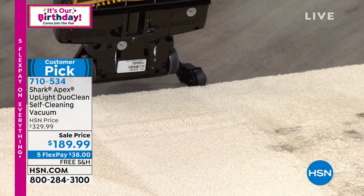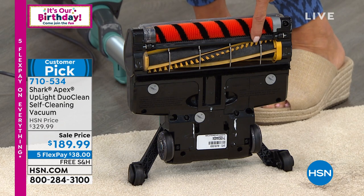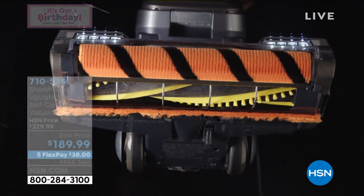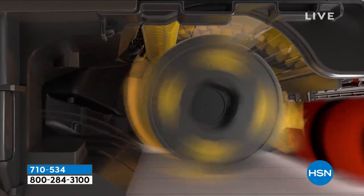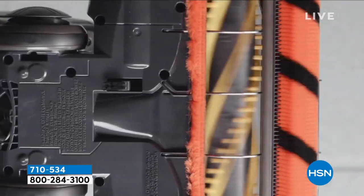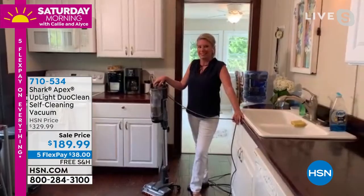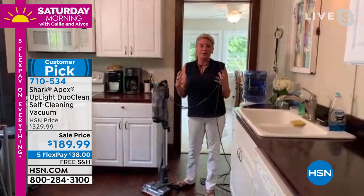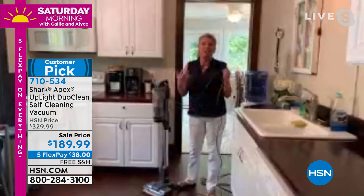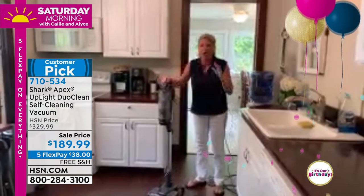I'll hold it up and show you that brush roll we were just talking about — there's not one bit of hair attached or connected to it. We have animation to show how that works. The whole concept is that hair tangled around the brush roll always takes away suction. Tracy, how on earth does it even work? Tracy is back with us and explains: I apologize — I'm in a cabin in Western New York that's more than 120 years old. Every single thing that Shark offers is in this vacuum. It's lightweight, it stands on its own, and you never have to sweep again.